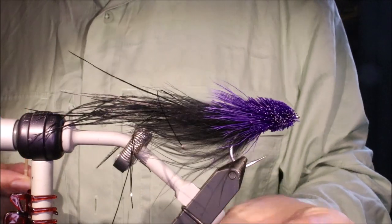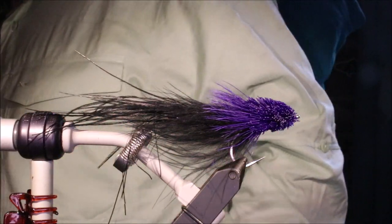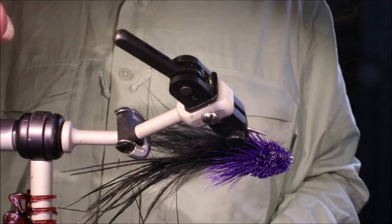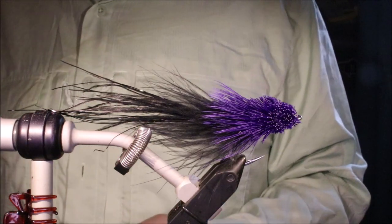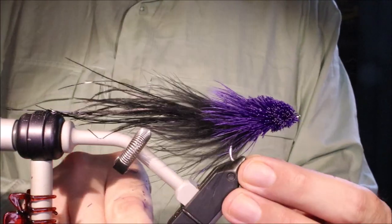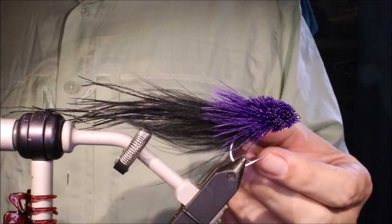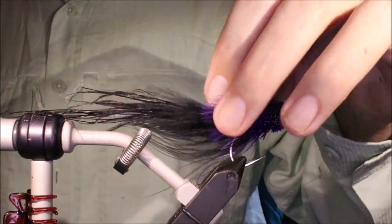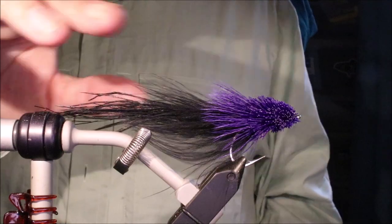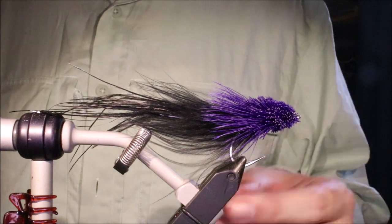And there you go — that's your Tabori Snake. If you want, you can come in and trim it again after the glue is dry — give it a good four hours. But that's it, it's a deadly pattern. I'm sure you could confidently throw this at a tarpon, snook, any of the saltwater bass species, and in freshwater as well for a whole range of predators — just change the colour. I hope that was useful, I hope you enjoyed it. If you did, please remember to hit the like button and I'll see you for another video. Tight lines guys, bye.